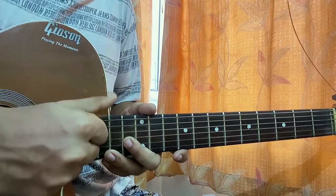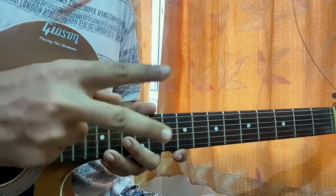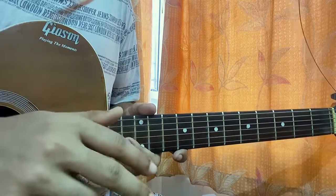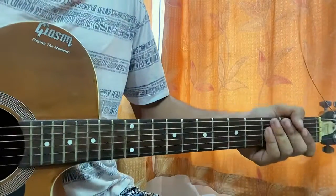Firstly, the right hand: we'll use the thumb to hit the A string or the E string, the index for the D string, the middle finger for the G string, and the ring finger for the B string. Keep that in mind — the high E string is not needed, and the pinky is not needed.